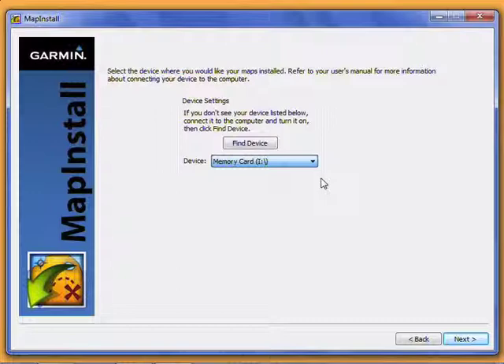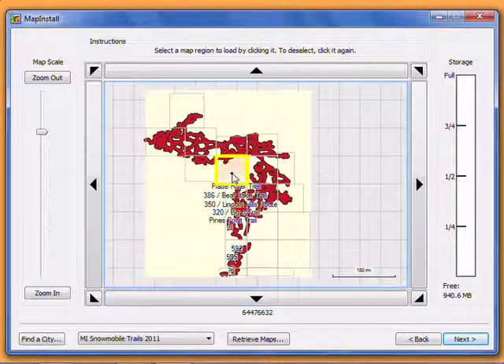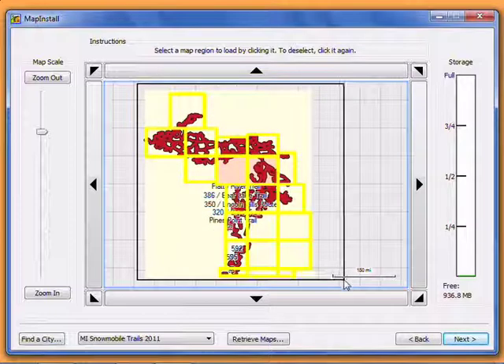Select the location where you want to store the maps and click Next. The gray rectangles show the individual map regions you can select. Click on each one that you want on your GPS, or click and hold in one corner and draw a box over the whole map to select them all at once.